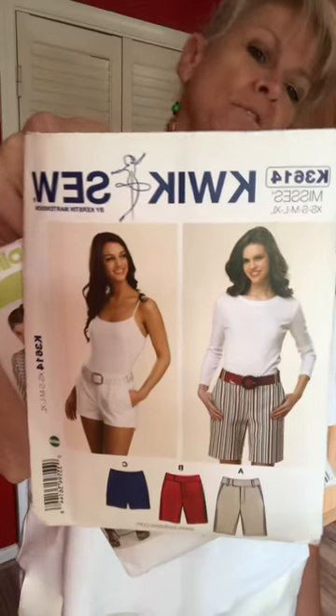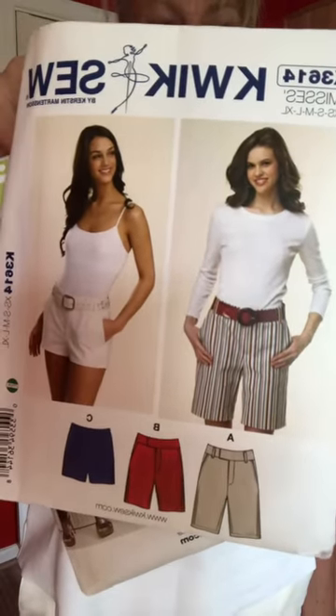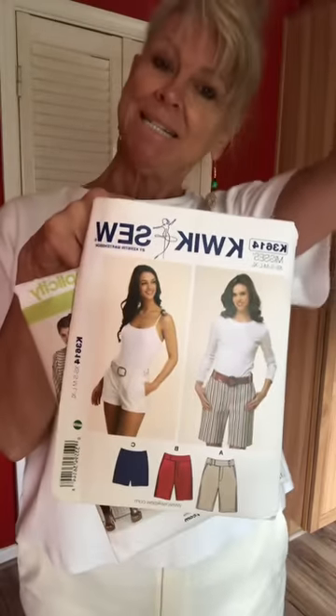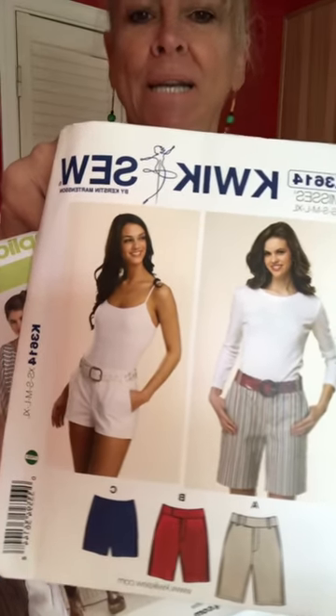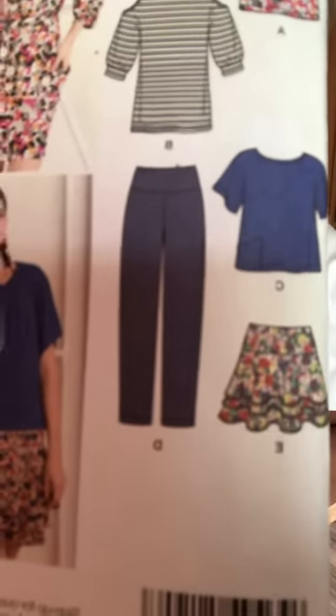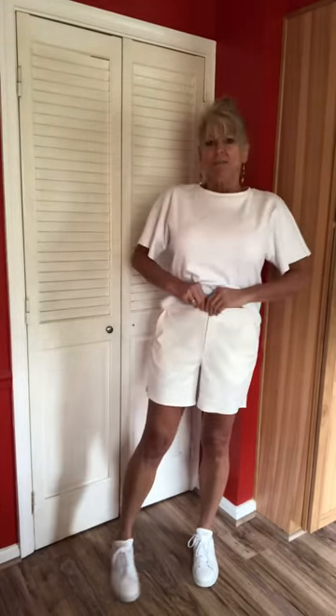I wanted some all-purpose shorts, so Quick Sew 3614. I like these a lot — they have a little bit of a curved waistband. I cut what I'd describe as a generous size small, just outside of the small lines, and next time I'd just cut on the small line. I did these out of a nice white, barely off-white cotton twill. They have zip fly pockets — you can actually see through to my pockets, which I didn't expect.